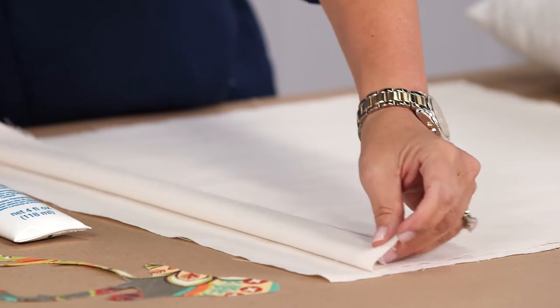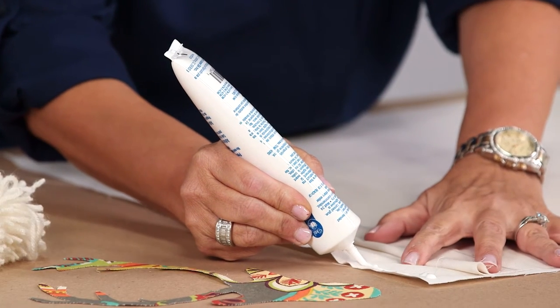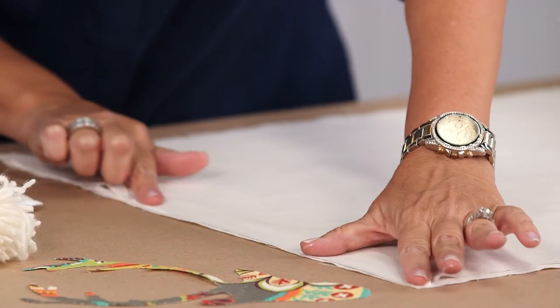You want your fabric two inches wider than whatever your pillow form is. You take your fabric, pull it back, and you're going to draw your line of glue about a quarter inch from the edge of the fabric, and then press your fabric down all the way from one end to the other.